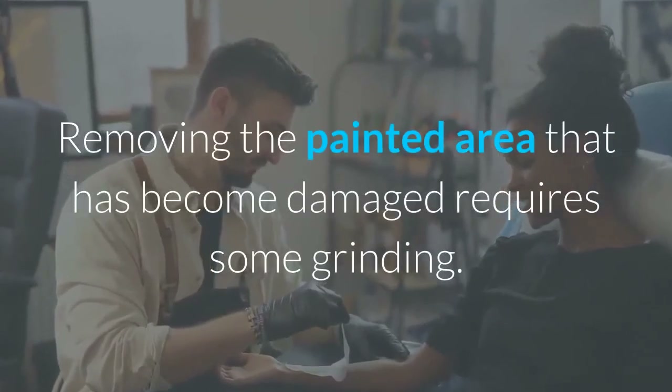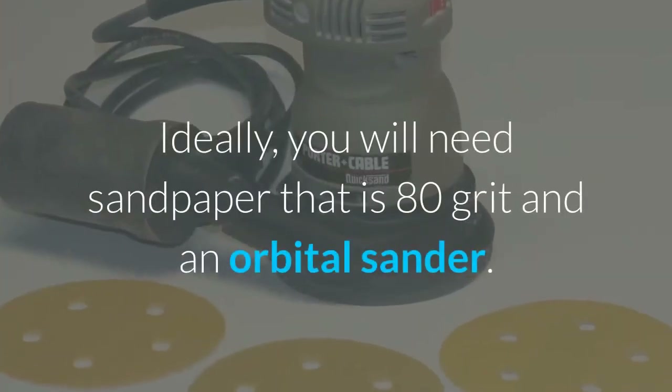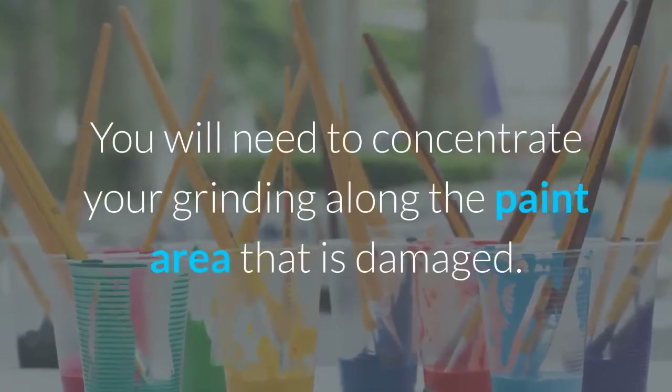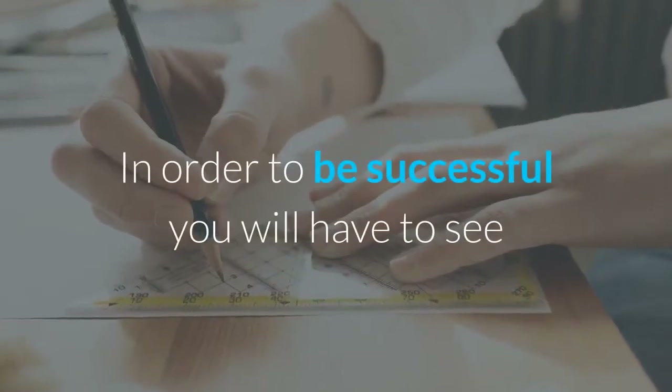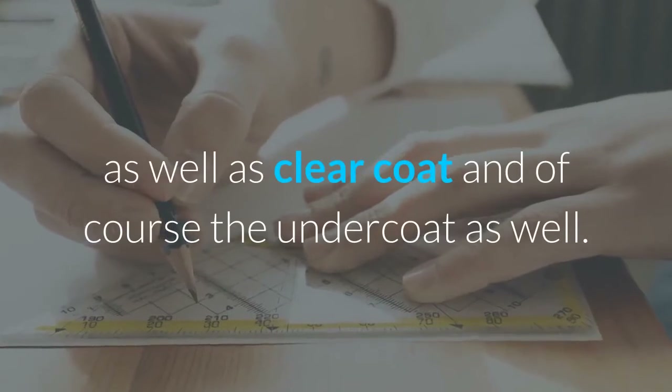Removing the painted area that has become damaged requires some grinding. Ideally, you will need sandpaper that is 80 grit and an orbital sander. You will need to concentrate your grinding along the paint area that is damaged. In order to be successful you will have to see at least a quarter of an inch of color coat, as well as clear coat and of course the undercoat as well.